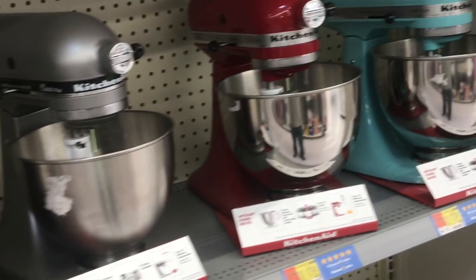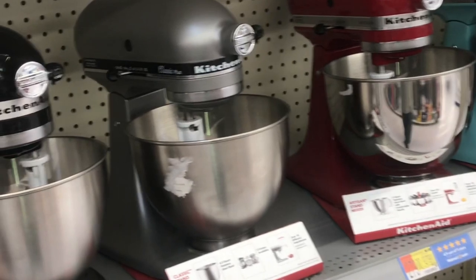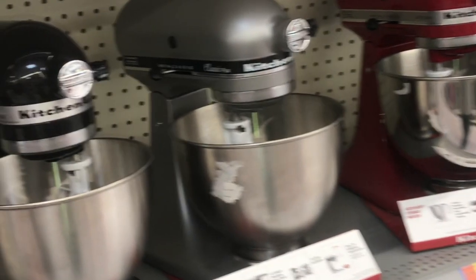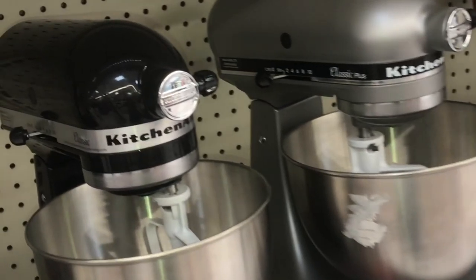Throughout the years they started putting nylon gears in these mixers. It makes them a little quieter than the metal ones, but I've known people that have had to replace these plastic gears. If you can get one of the older models that have the metal gears, you'll never have a problem with those.